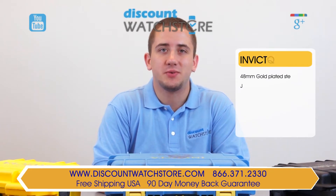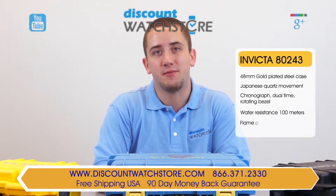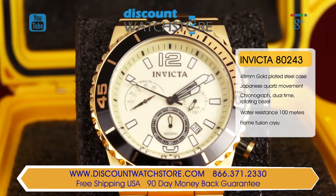Hi there, this is Mike from Discount Watch Store, and today I'm going to show you the Invicta 80243 from the Pro Diver Collection. This glamorous timepiece from Invicta's Pro Diver series is a functional watch that still pays attention to the aesthetic value that has made this brand popular.